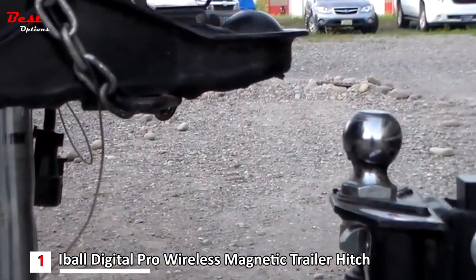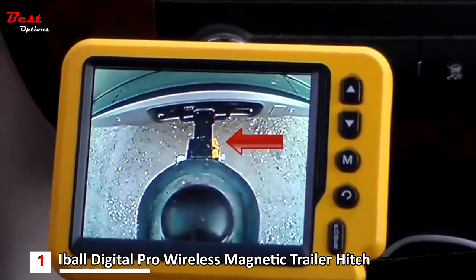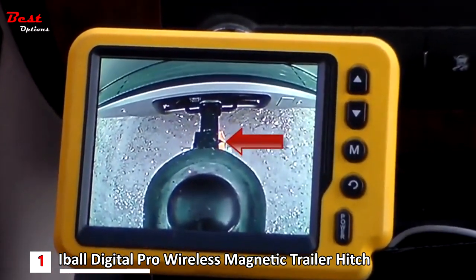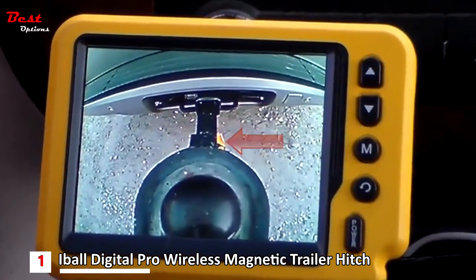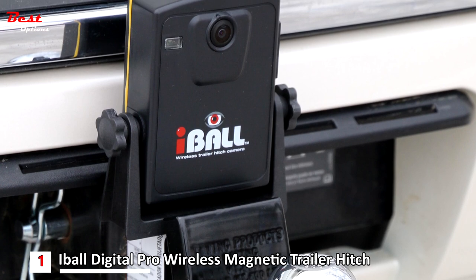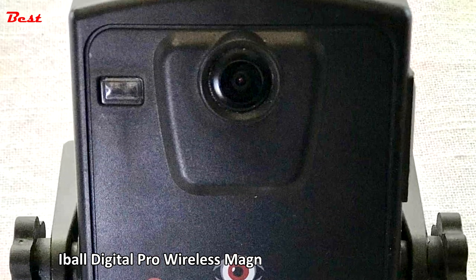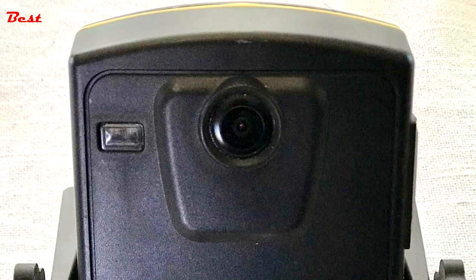The 3.5-inch color LCD monitor provides easy viewing. The new XC Digital Pro signal provides unsurpassed video clarity and powerful transmission, even through metal surfaces, up to distances of 100 feet. Note, the Eyeball is primarily designed for connecting your vehicle to the trailer at slow speeds. On-highway use while traveling at high speeds may diminish performance.